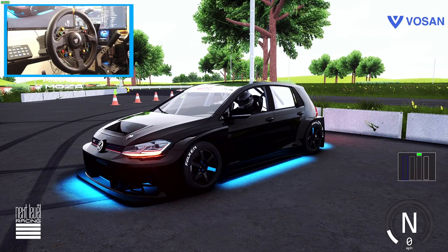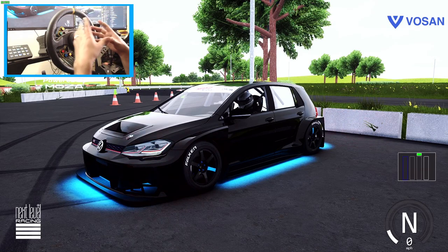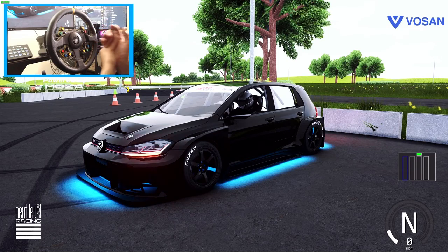Hello everybody and welcome back. Today we are here on Assetto Corsa looking at the GTI drift car. You guys know about this car — I started building it for ESDA. Well today it's been tuned slightly different. It's down to 500 horsepower, it's on only 62 degrees of steering lock, some different tires, and it is more tuned for Hot Pit which is a street series.